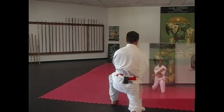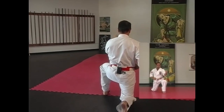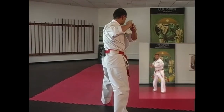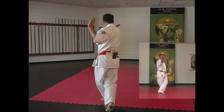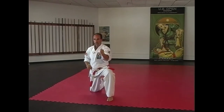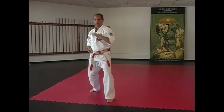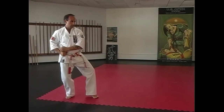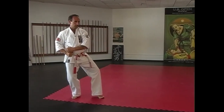Front kick, come down on your right knee. Side block, stand up, punch. Draw back in your Khmer position. Strike and block. Front kick, come down on your right knee again. Side block, stand up, punch. Step back into your T position. Combination back fist front kick.